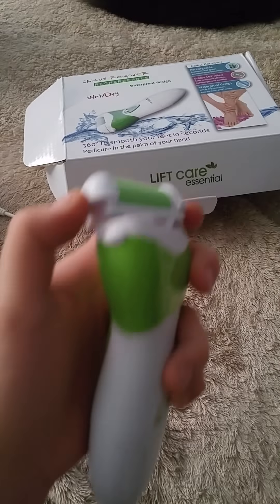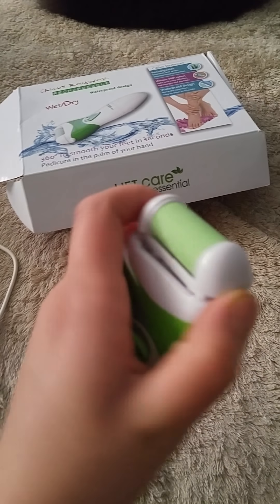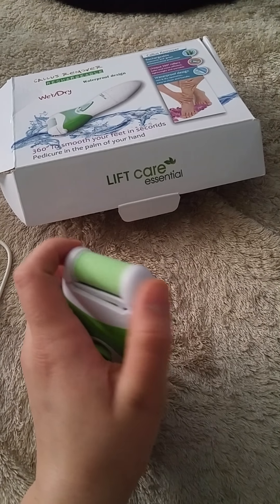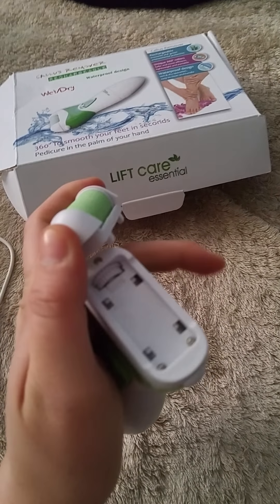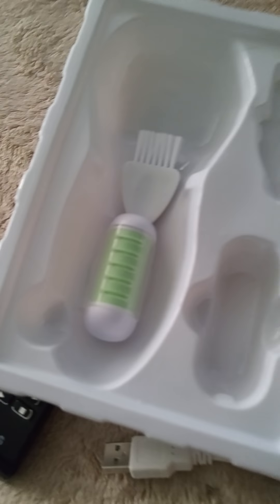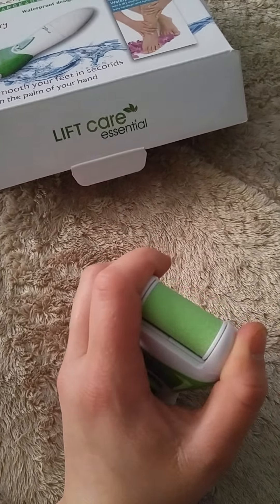To change it, looks like all you have to do is push a little button. It's really simple enough — I did it with one hand. After you do that, if you want to change it, take it off and switch the other one on if you choose to, but I'm just going to keep this on because I'm going to use it later on.